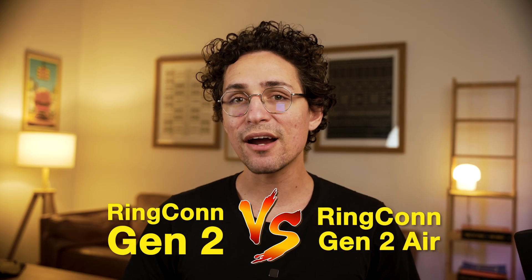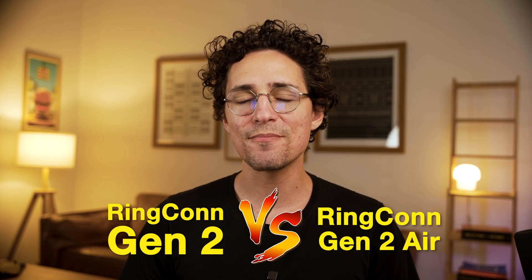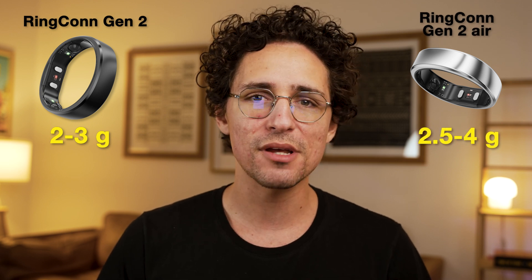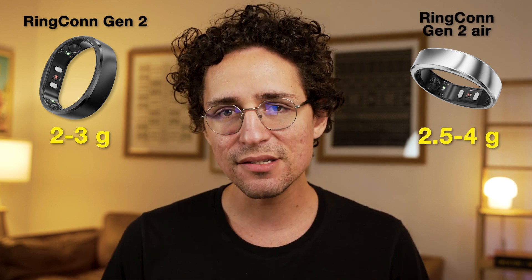Let's get into the side-by-side spec comparison. Made from titanium alloy, the Ringcon Gen 2 weighs only 2 to 3 grams, while the Air model can weigh from 2.5 to 4 grams — naturally, the bigger the ring size, the greater the weight. Personally, I wear a size 11, and the difference, while small in grams, is quite apparent when you put it on and feel it.